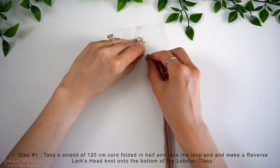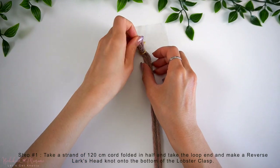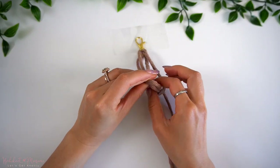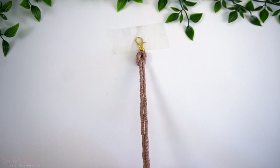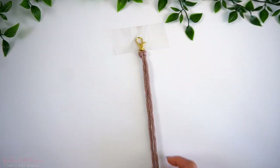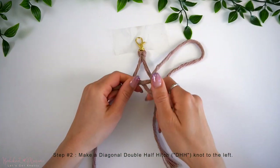To begin, we're going to take our first strand of cord at 120cm long, fold it in half, and we're going to weave the loop end through the bottom of the lobster clasp, taking the cord ends through the loop to tighten, making a reverse lark's head knot. Then, with the two cords here, make a diagonal double half-hitch knot over to the left.